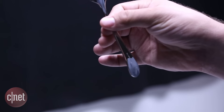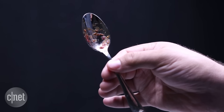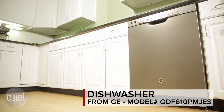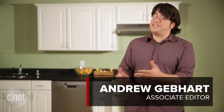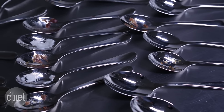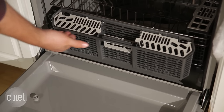One fatal flaw — these spoons — holds this dishwasher back from greatness. Don't get me wrong, this $600 GE is a very good dishwasher, especially for the price, despite these spoons. And it's not a bad cleaner. Yes, those spoons are gross, but that's one spot of the dishwasher after a very stressful test with the silverware basket positioned here.